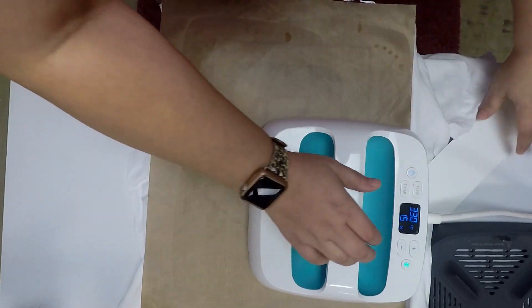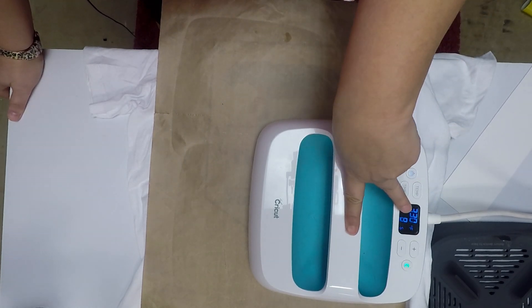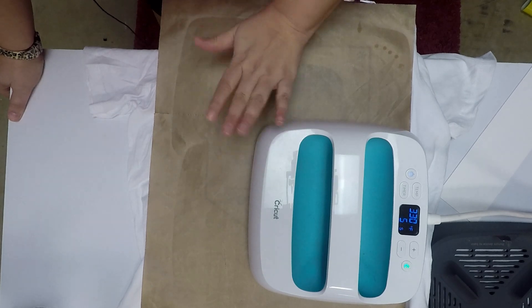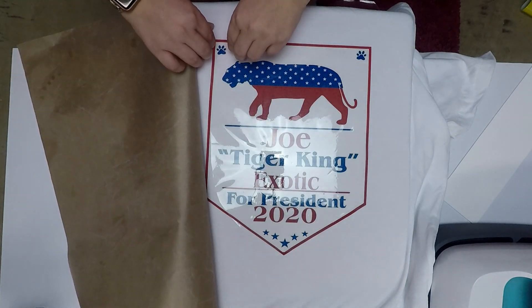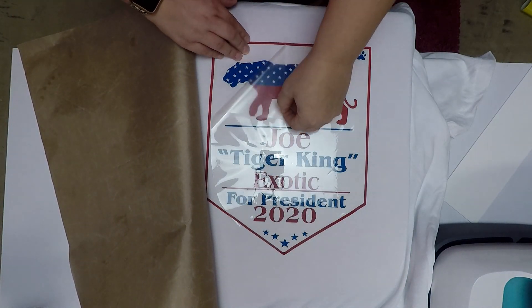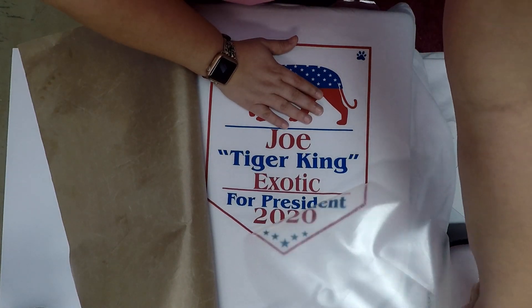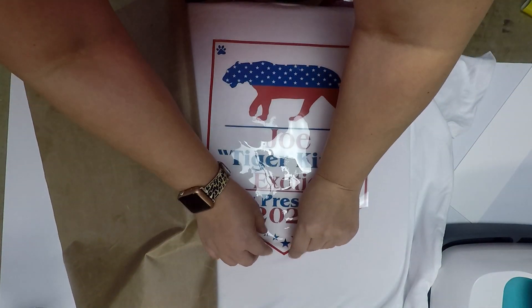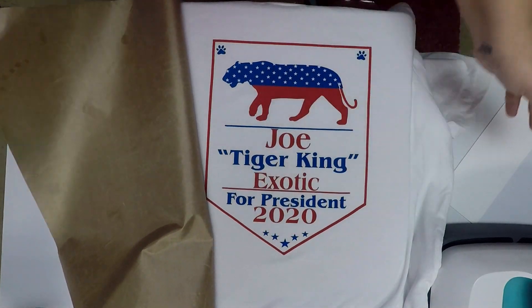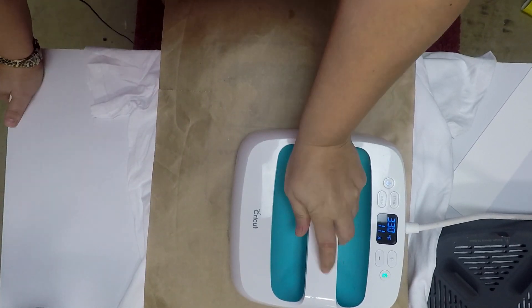We preheat the Easy Press to 330 degrees, which is the standard temperature for Thermaflex Plus, for 15 seconds. My Easy Press is the first generation so it is only 9 by 9, that's why I have to do it in four sections — not because it requires a lot of heat, just because my Easy Press is not the biggest. We always go back and reheat again for 15 seconds to make sure everything is good and down.